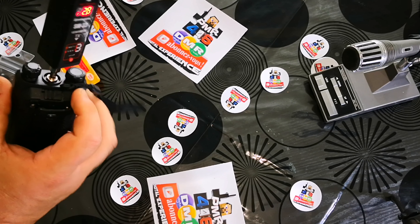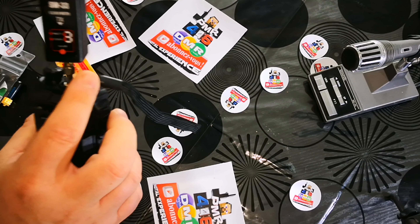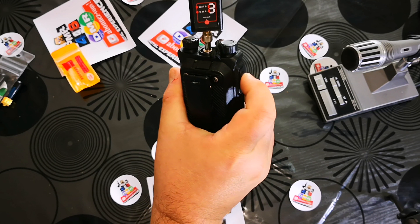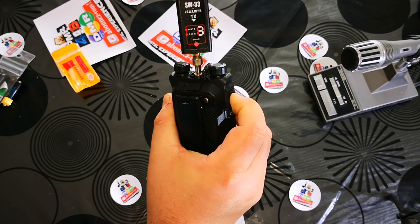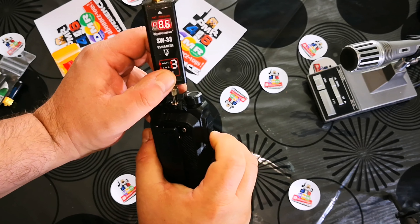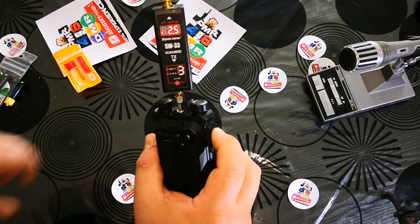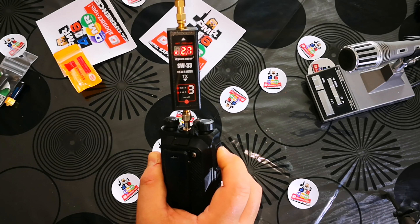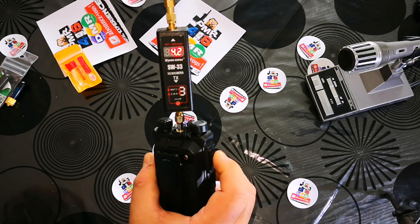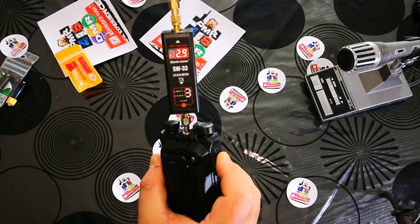And we're going to test another antenna — monoband only. I'll try to show it to you. Here it is — a monoband antenna. We'll measure it as well. It's an antenna that costs really very little — less than 1 euro. Total: 5 cm. We'll test it the same way as the others.